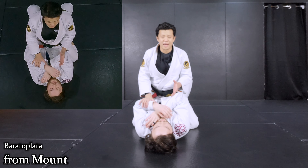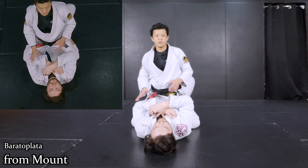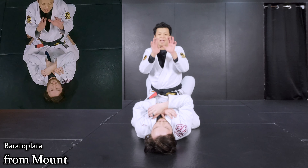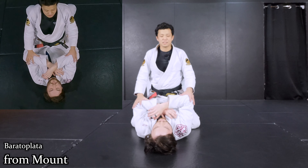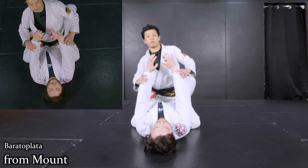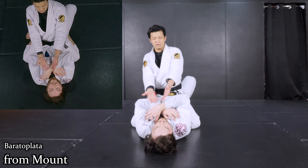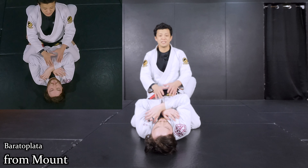This is another entry — from the mount position, there could be more chance to do it. Most of the time when your opponent gets taken to mount, they like to keep their arms closed, hands in front like this. No one wants to extend the arms or open them. Elbows should be closed, hands in front. This is the perfect situation to set up the Ballad Plata.